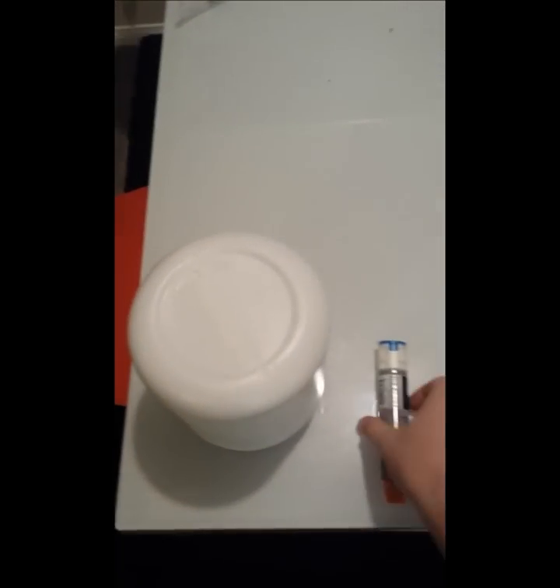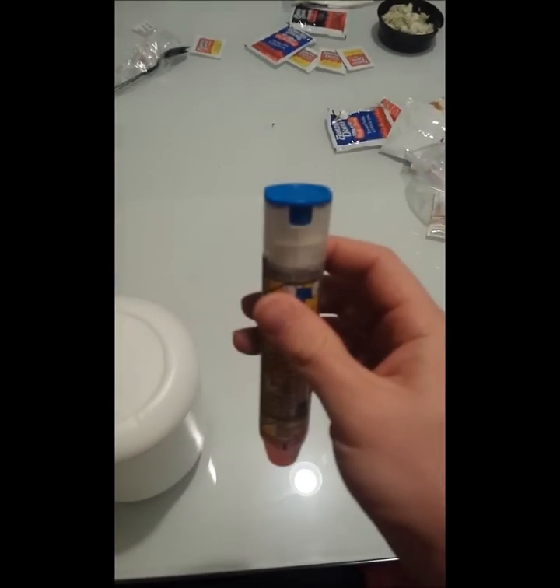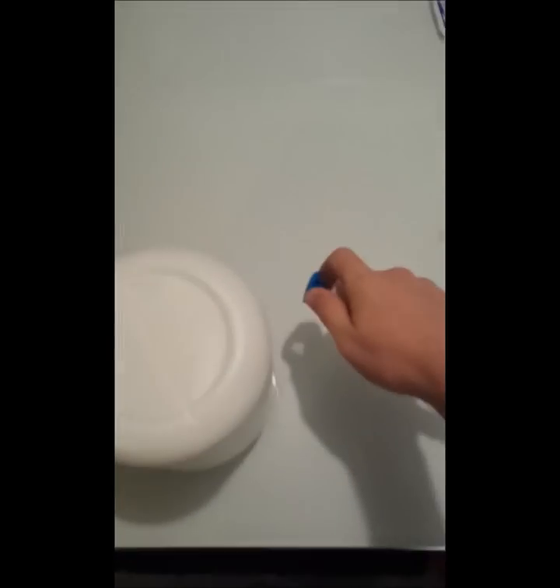This is an expired EpiPen — it's been sitting around for a while, you can see it's June of 2012. If you're going to use the EpiPen, what you do is you take the blue cap and just take it off of the top here. There we go.